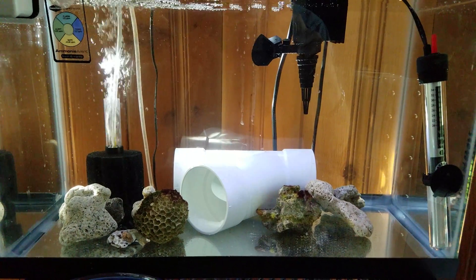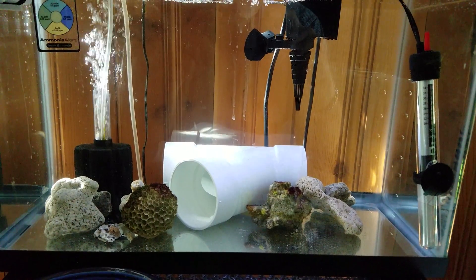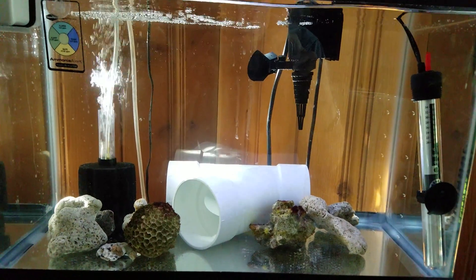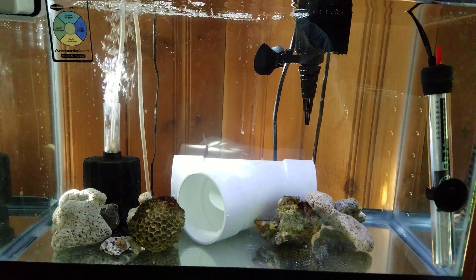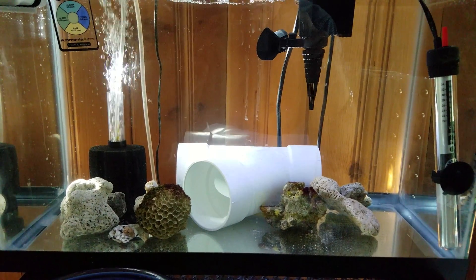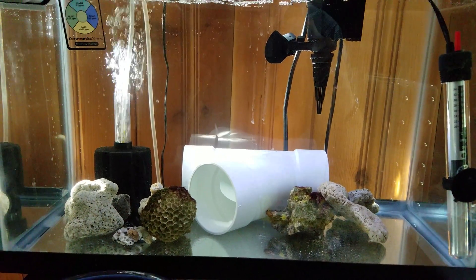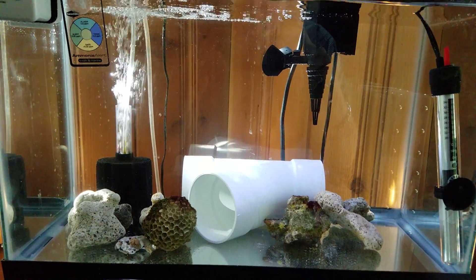I'm going to try to do that, but I'm not thrilled about taking her out yet until I see her eating well. Since I'm feeding mysis, which is pretty much white, and she's in a white piece of PVC, it's hard to tell if she's eating it when it's floating around in the tank. So if you're going to get a piece of PVC, maybe get the high-density poly stuff in gray so you can tell if she's eating mysis or things like that.